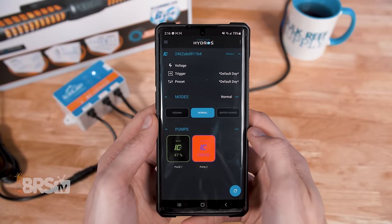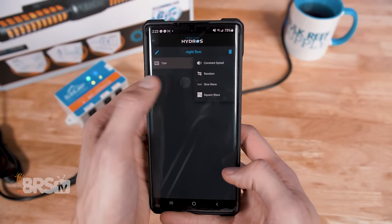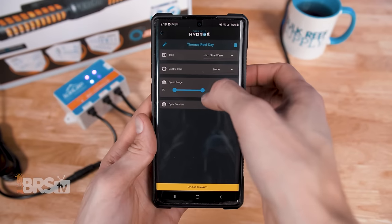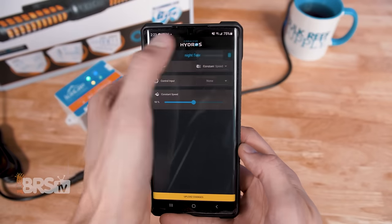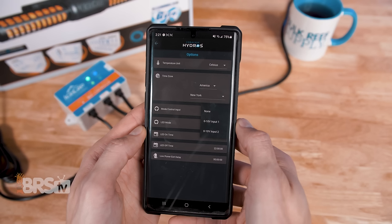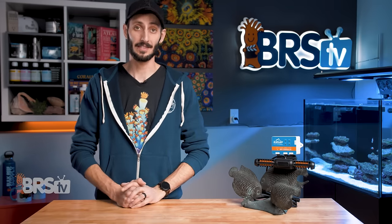The Hydros app that the new controller runs on is quite thorough and gives you a wide range of adjustments. It provides four different flow modes including constant, random, sine wave, and square wave, as well as feeding, water change, and night modes. You can also specify the minimum and maximum flow range of the pump for both regular flow and reverse flow independently, specify if the pumps are on the same side of the aquarium or opposing sides — which will have them work in sync or anti-sync — and toggle the ability for the pump to run in reverse on or off, or even run the pump only in reverse.